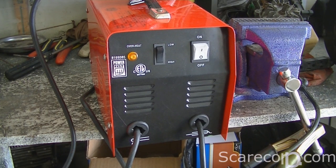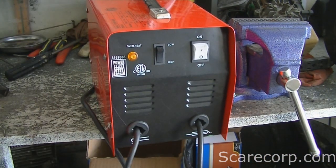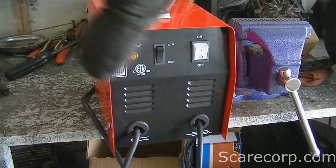Here's my 70 amp arc welder — PowerFist. Got it at Princess Auto for around $80-$100. It's 70 amp and comes with a face mask. You can probably see my review or unboxing of it linked here.